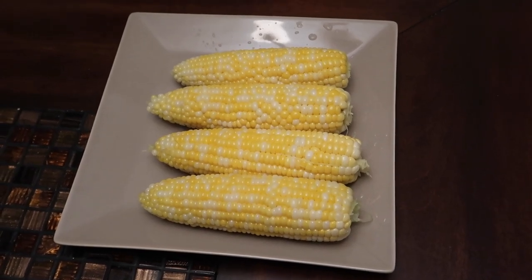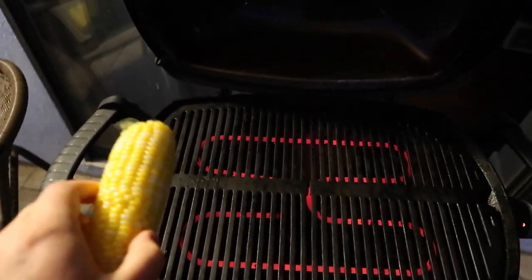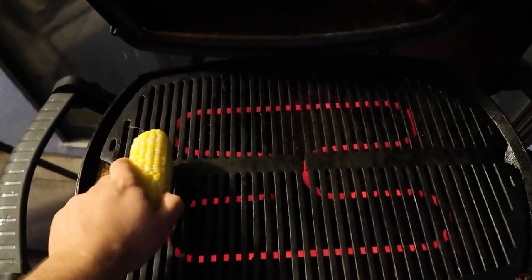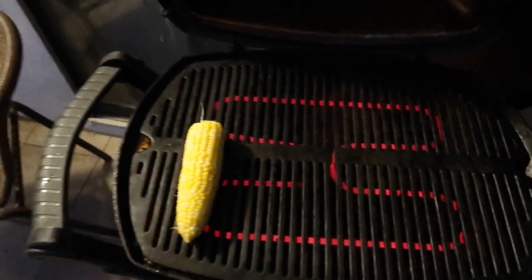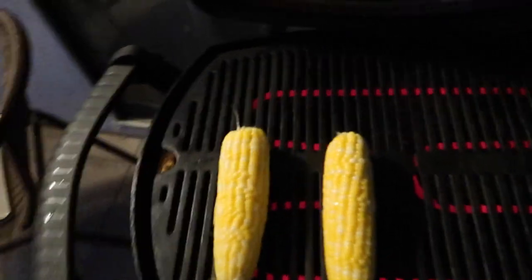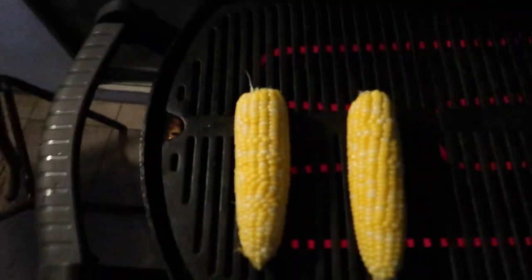Now we're gonna take these to the grill. Let's get this corn on the grill. I'm gonna have it go the way that the grill runs, because if you put it sideways it's gonna roll — we don't want it to roll. We want the char marks to go on the corn and we're gonna check it out in a few minutes.